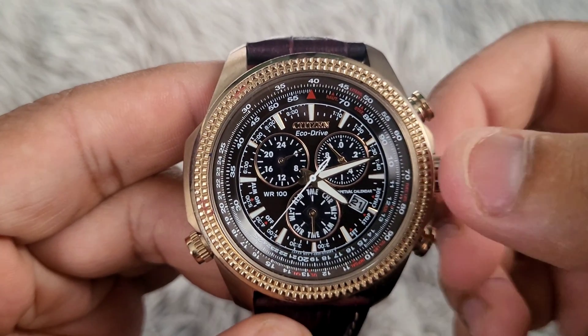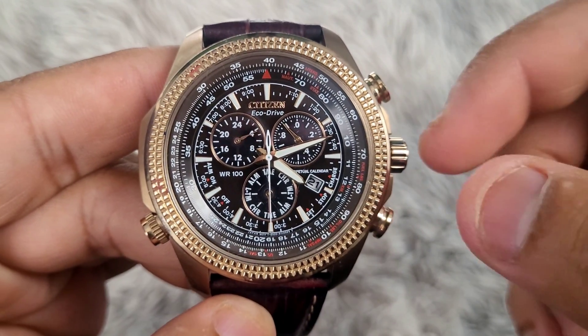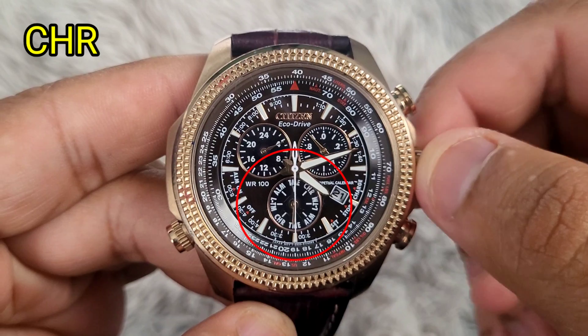The first step is to pull the crown one time to position 1 and turn the crown to face the mode hand to CHR, or the chronograph.